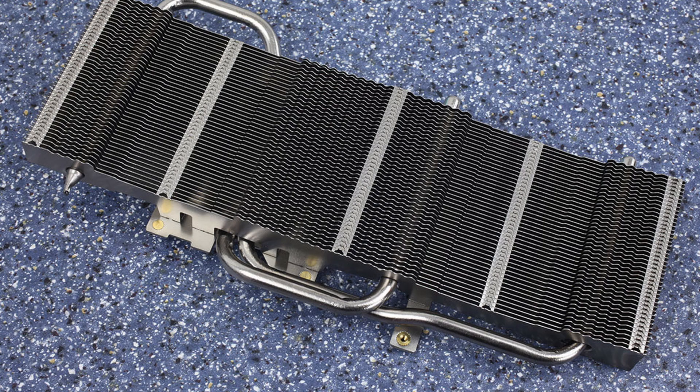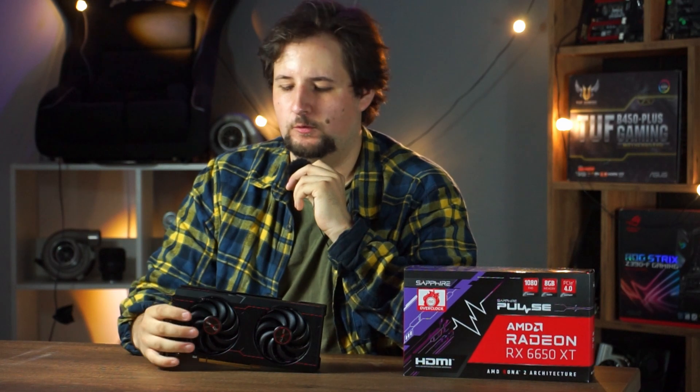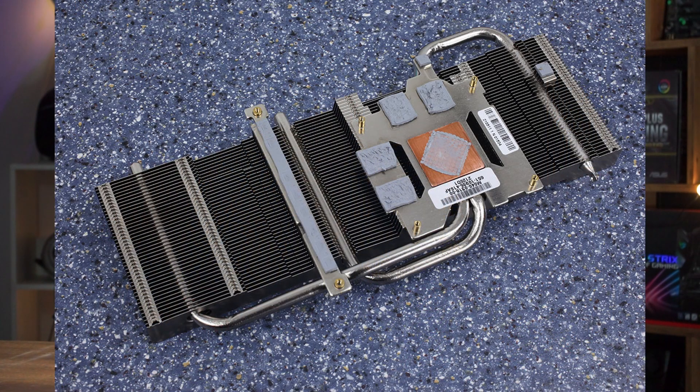The cooler has only two heat pipes, which should be plenty since the TDP of the card is 180 watts — around 145 watts for the GPU, with the rest going to VRM losses and memory. So it's not so powerful that you'd need anything big to keep it cool. The cooler is designed well: it contacts both the VRAM and the VRMs directly, so they stay at almost the same temperature as the core.